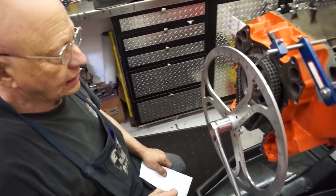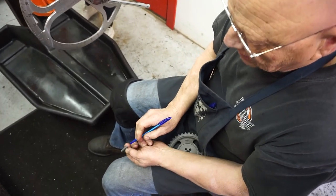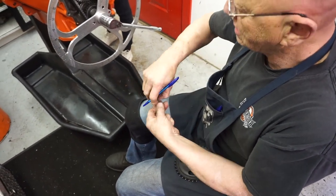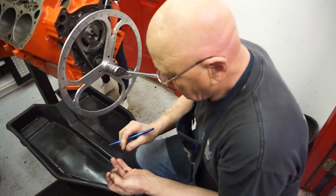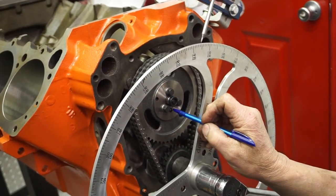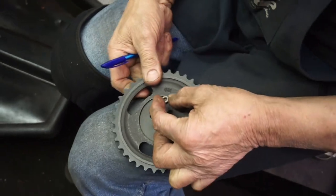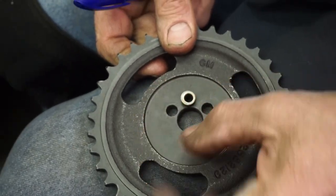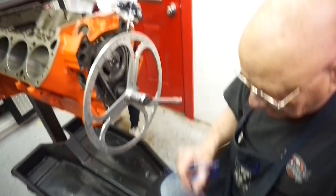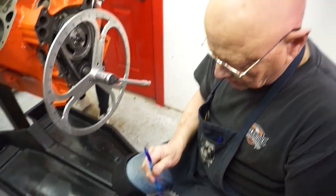Now there's several ways around this. The keyway that's in your crank — they actually make one of these that's offset a couple degrees, and depending on whether you put it this way or this way, it'll change the gear and move it back and forth. Because on these three-bolt cams, you take it back off and you drill this hole out where the dowel pin goes, and then you take one of these bushings — I can see it's offset — and they make them either 1, 3, 5, and 7 degrees.